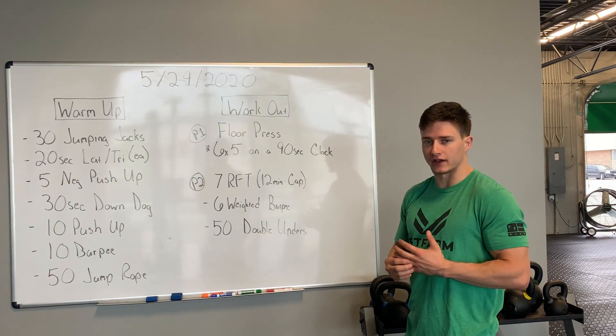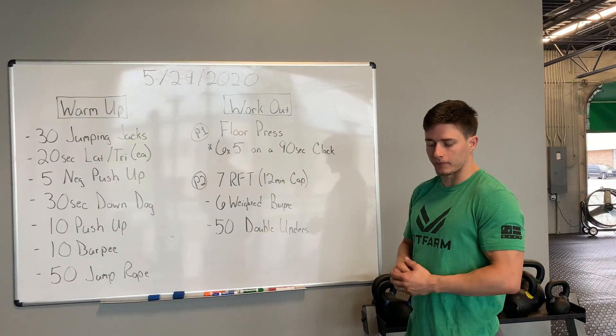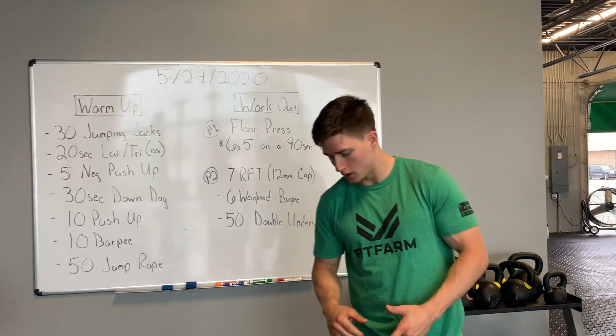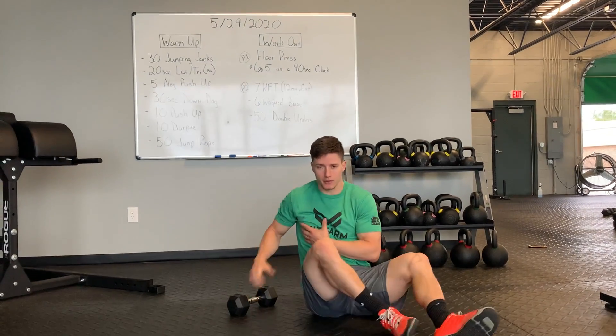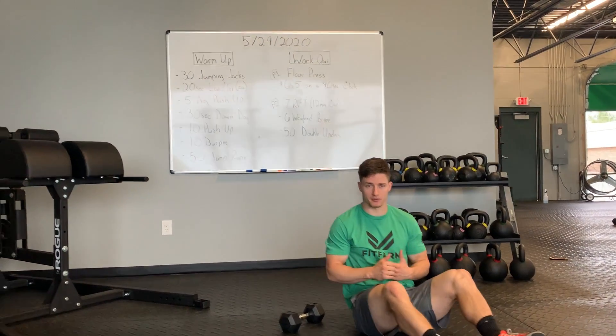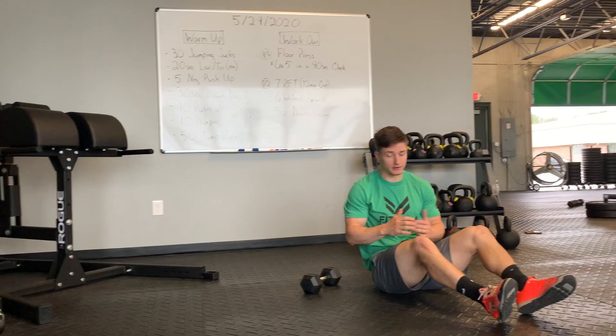Keep in mind we're on a 90 second clock. Also think about what kind of dumbbell you have. When I have a 15 pound dumbbell at home, I'd probably go 15 reps on my right or 15 reps on my left. Keep in mind you have 90 seconds though.